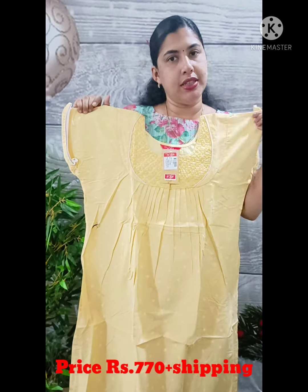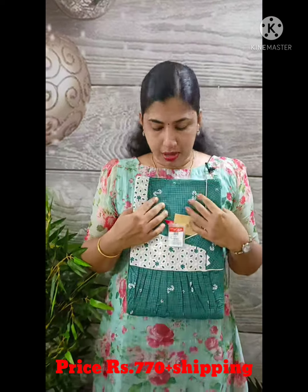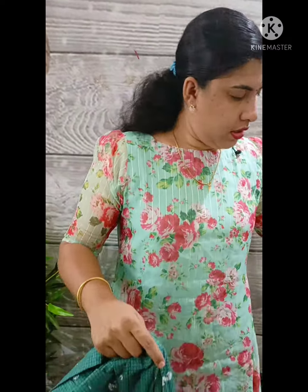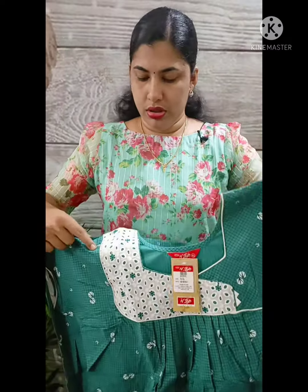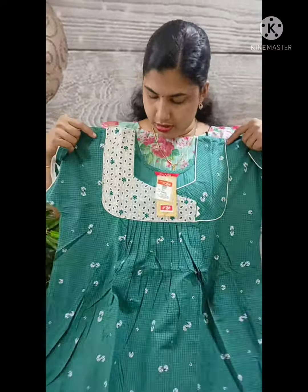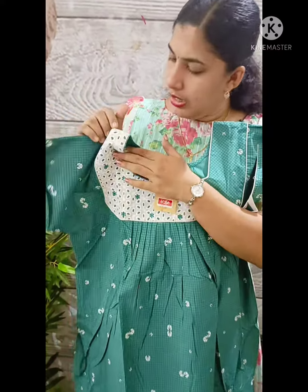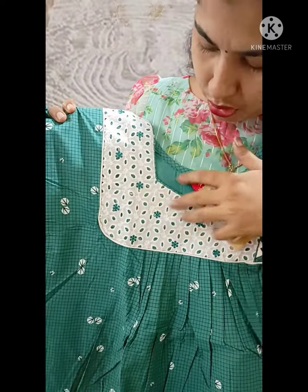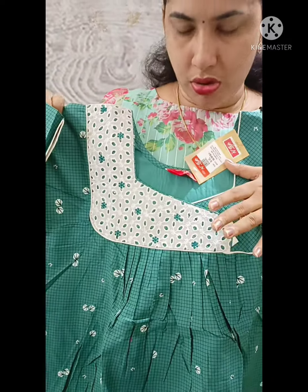This model is 770 plus shipping. This is a cotton model. We have a piece on this side. This is an embroidery flower. This is the right side. This is a plain side. This is the front side and back side.